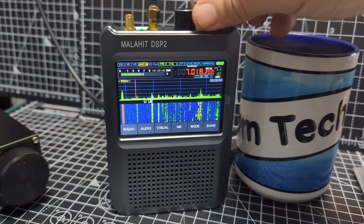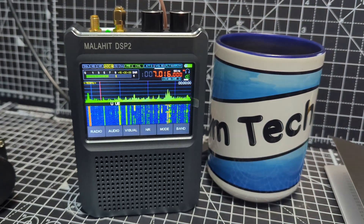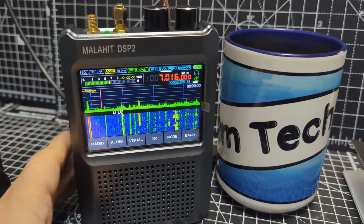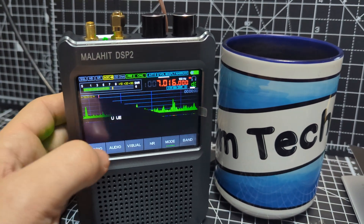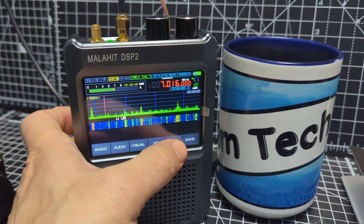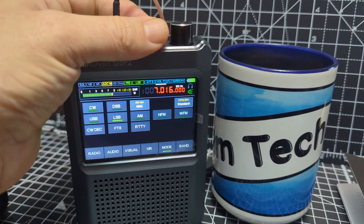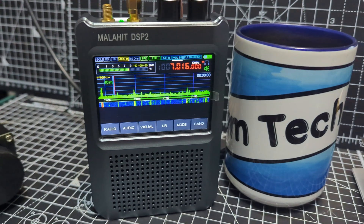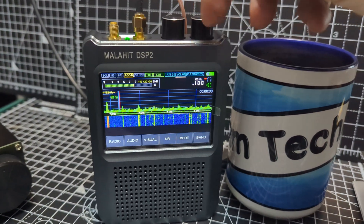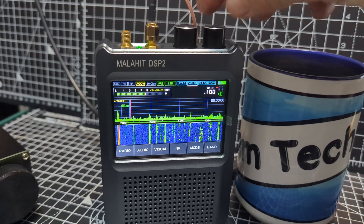There's a preamp here if you want it, we're in narrow mode there. So anyone got any tips on this? It works great otherwise — if I flick back to normal mode, mode LSB, turn off the CW.